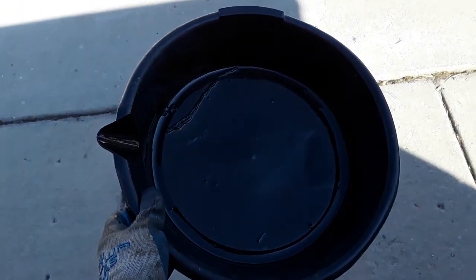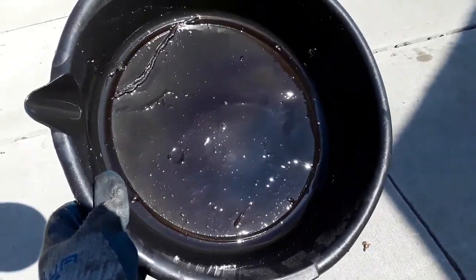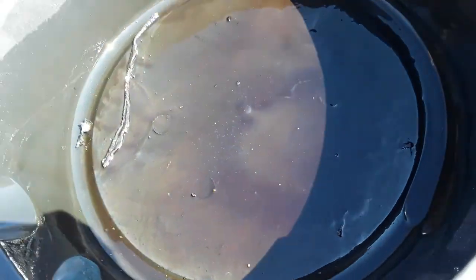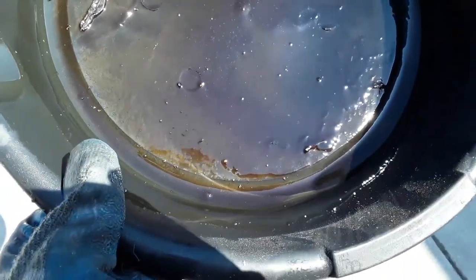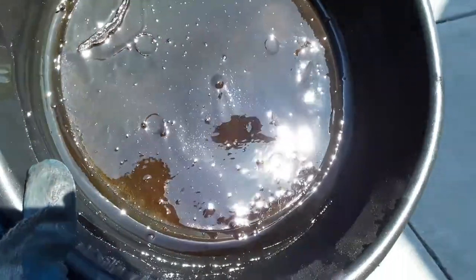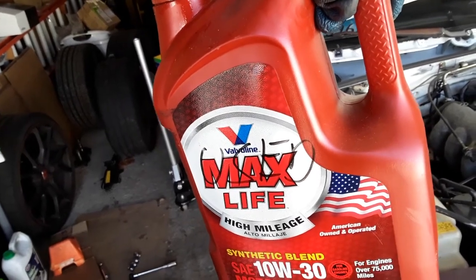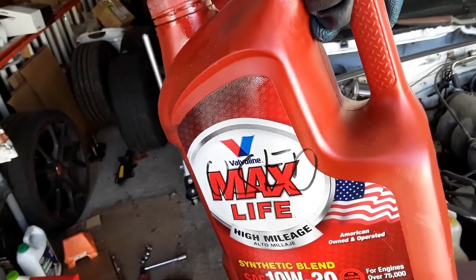Don't pour used oil down the storm drains — that's bad for the environment. Bring it back to your local auto parts store. One important step is to inspect what's left in the oil pan. Our spider is still there, but we're looking for small metal flakes, because those indicate metal-on-metal contact. There are none here, so we're in great shape. Make sure you label your old oil 'used' before bringing it back.